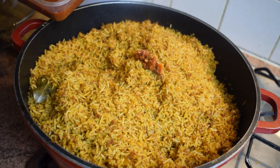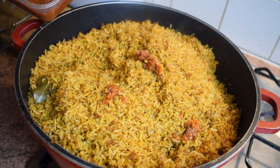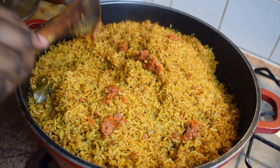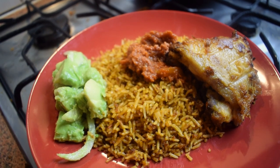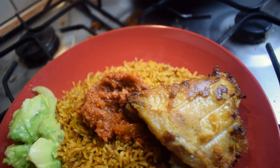I'm just adding some tiny bits of corned beef stew on top to make it nice — this is my personal preference, feel free to do as you like. So everyone, this is how I prepare my Ghana corned beef jollof rice. As you can see, it's very easy.